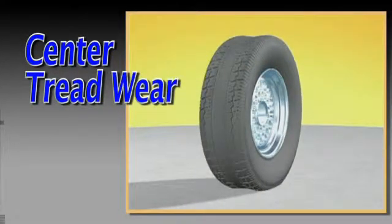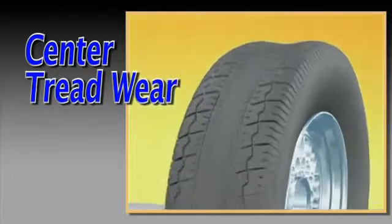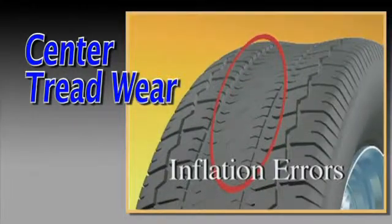If the center of the tread exhibits excessive wear, this may be caused by inflation errors.